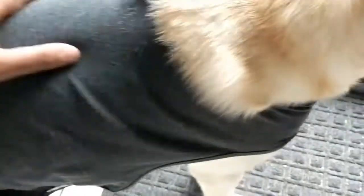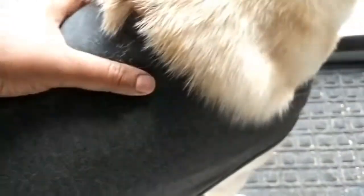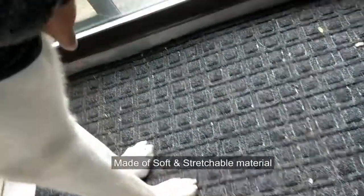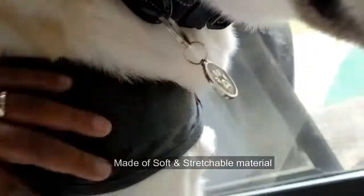This dog Thunder vest I bought on Amazon looks to be working fine. It's been more than 10 days now that I have put it on. It's made of soft cotton so it is very soothing and comfortable for the dog, and it also has a strap in the front side as you can see here, and there is one strap here right at the belly.